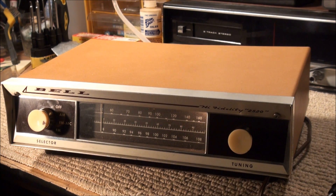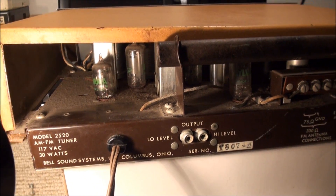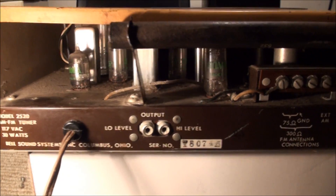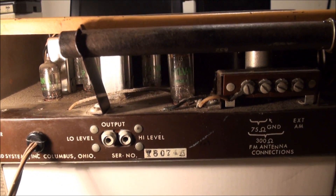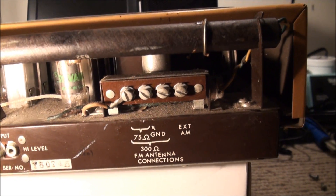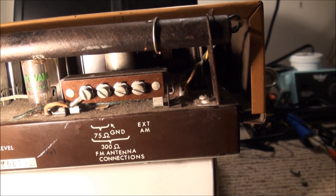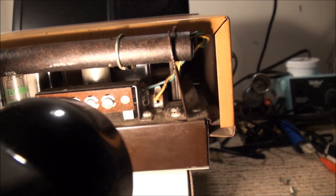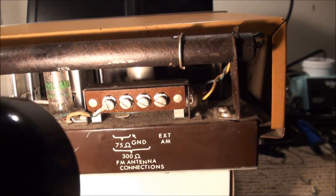Let's see if we can get the top off here and look inside. It looks like the tubes are all Sylvanias. I attempted to get the top off but it's hanging up somewhere in the front. It might be one of those where you have to completely undo the dial string to get into it, and I don't want to do that.